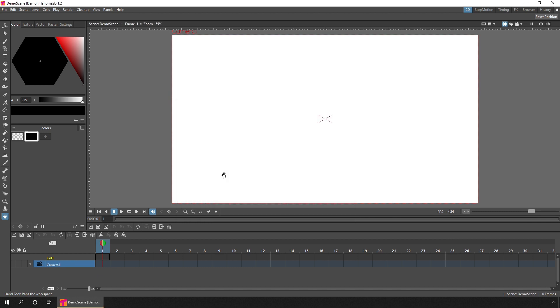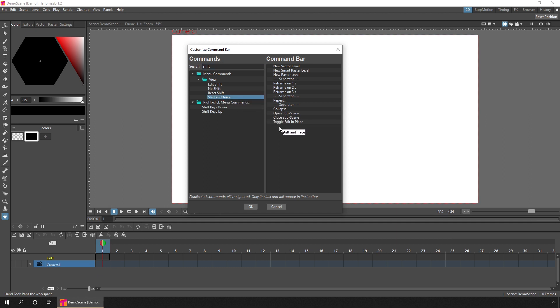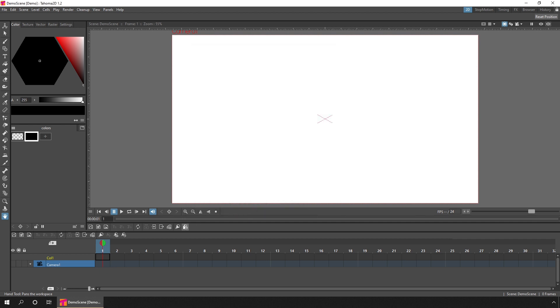Before we start drawing, let me show you a couple of new things regarding the room layouts. The 2D room has a command bar docked to the bottom of the viewer with a few basic commands, but you can add your favorite ones. Just right-click somewhere on the bar and choose customize command bar. On the pop-up, either search through the drop-downs or type in the filter at the top. Here are the shift and trace options — you can click and drag them to the right-hand side.